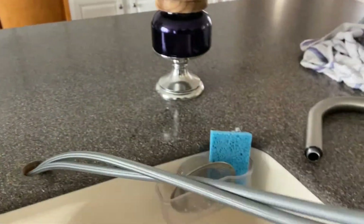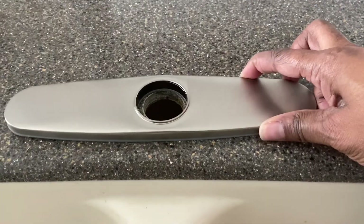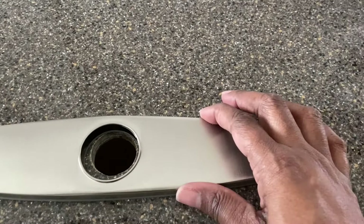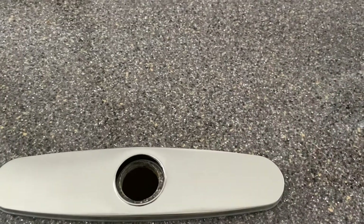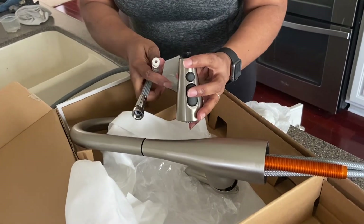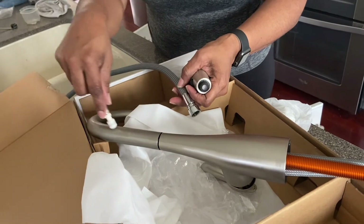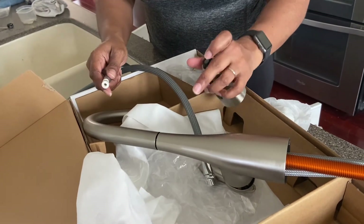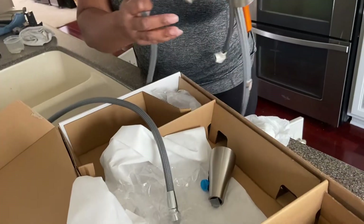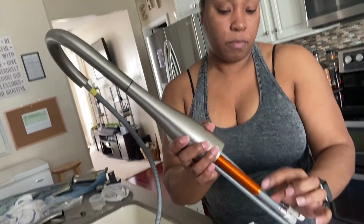I've taken everything out and am ready to attach the new faucet. The first thing I'm going to do is bring this plate in and lean it over as best as you can because your fixture goes inside that. I've taken the hose out of the packaging — look at your faucet to see how it connects. I'm going to slide this piece through and then screw this piece on, lift up the faucet, and feed the hose through until it comes out on the bottom.